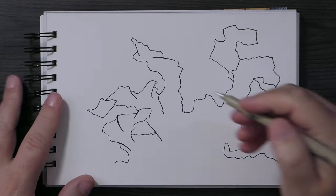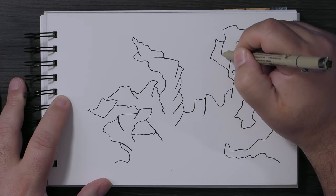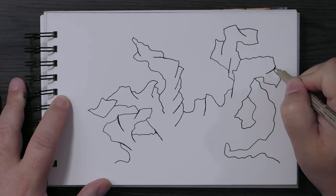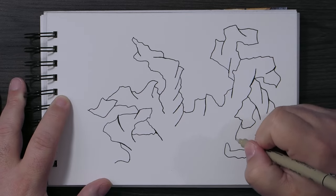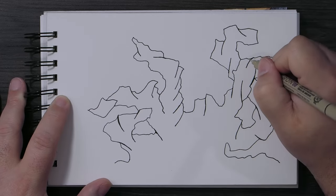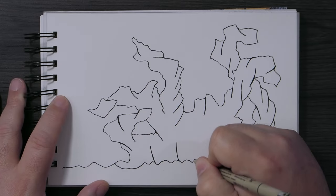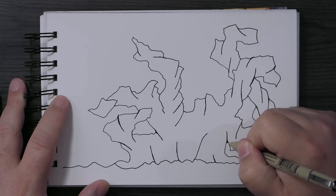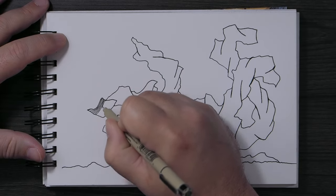This one took me a little bit longer than the others usually take. When I thought I was done I went back in with some pen and with the Derwent Graphitint pencils. I forgot to hit record and just started drawing, so you had a basic outline there — but it was just random lines, nothing constructed. Then I went ahead and started putting in some extra lines and details, shaping it so I could see where to put everything.